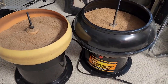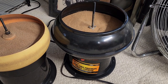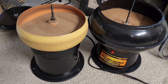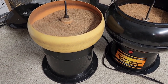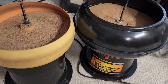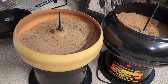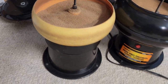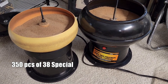The book says the 2500 will hold 315 cases of 30-06, so my guess of about 300 rounds of 6.5 or 308 was pretty close. It will hold a thousand pieces of 38 special, so it would easily do a thousand pieces of 9mm — maybe 1,200. The Lyman 1200 model will hold 125 cases of 30-06, or around 350 to 500 pieces of 9mm.